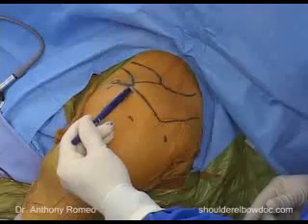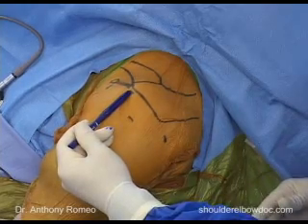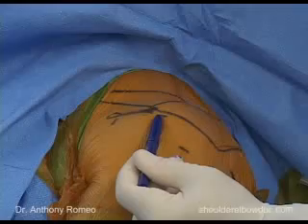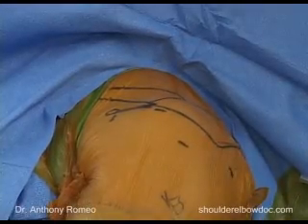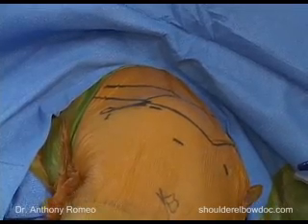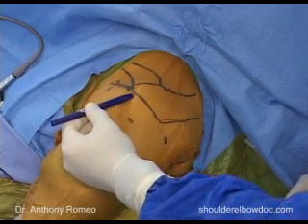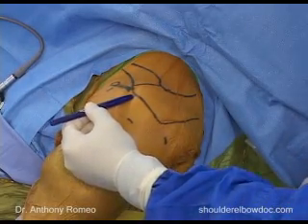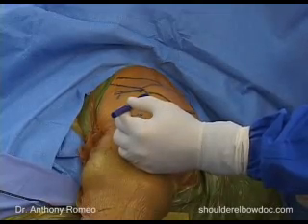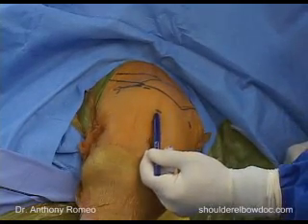The last portal I marked out is at the anterior lateral aspect of the acromion. This portal, which we call the accessory anterior lateral portal, is very valuable for arthroscopic rotator cuff repairs, but particularly so when the operation is performed in the beach chair position. In the beach chair position, we use this portal as our suture management portal. This is the portal through which we frequently place anchors, pass sutures, and tie our sutures, all while looking from the lateral portal.